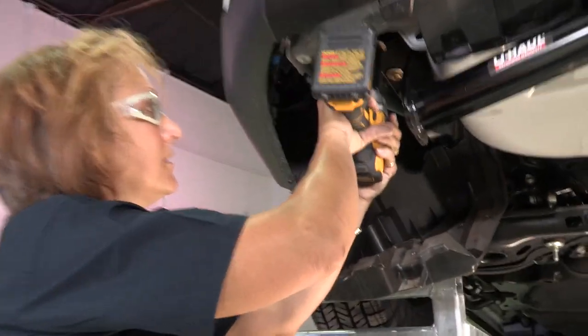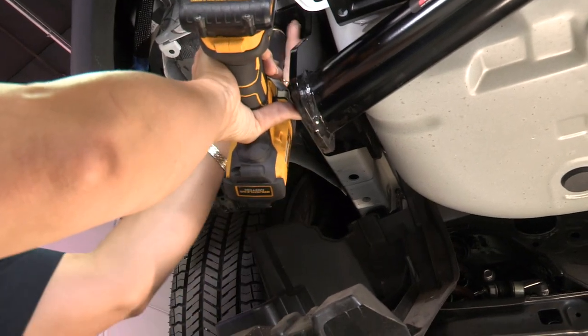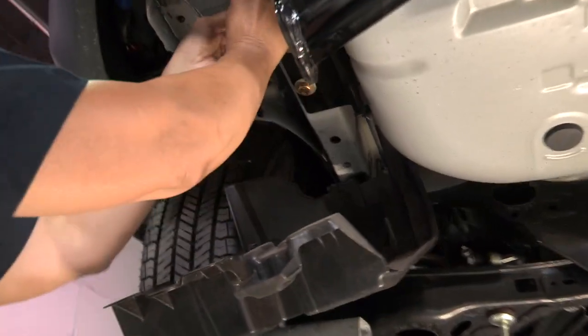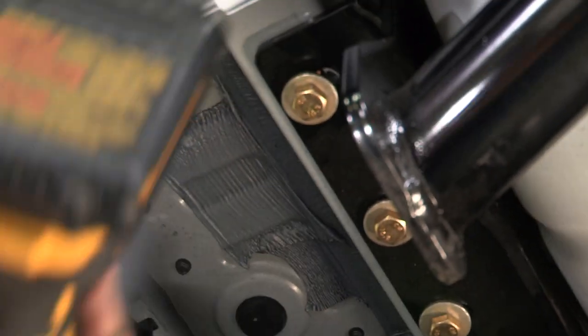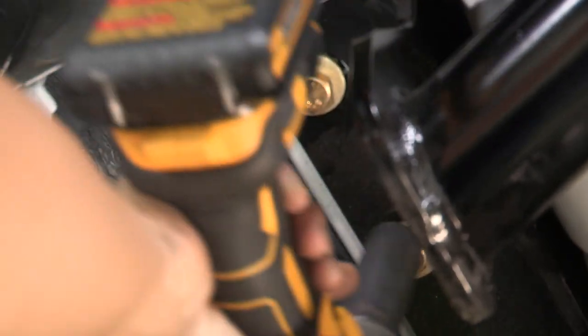I'm going to go ahead and just tighten these up slightly so that they won't be as hard to install. We use the torque wrench. You want to make sure that they're hand tight and make sure that they go in easily too, just to ensure that they're in place.